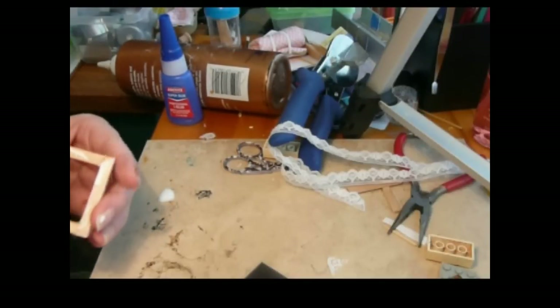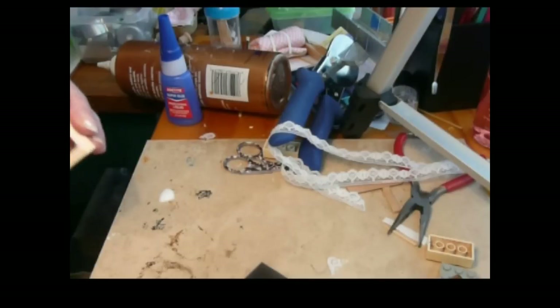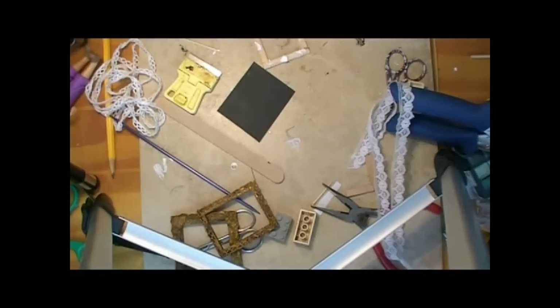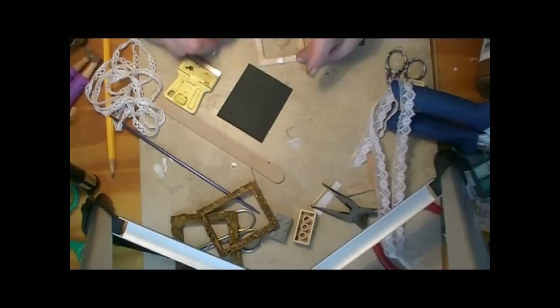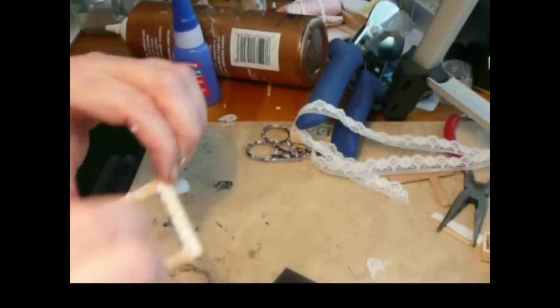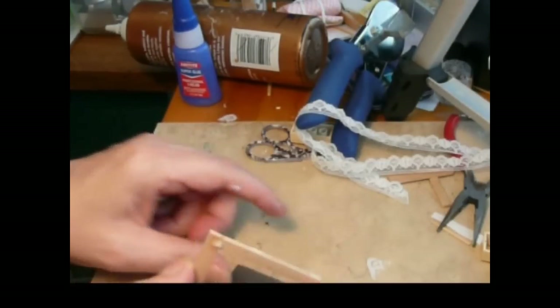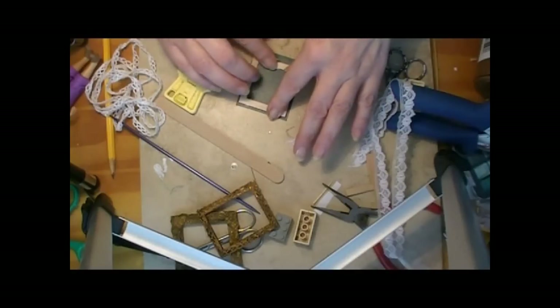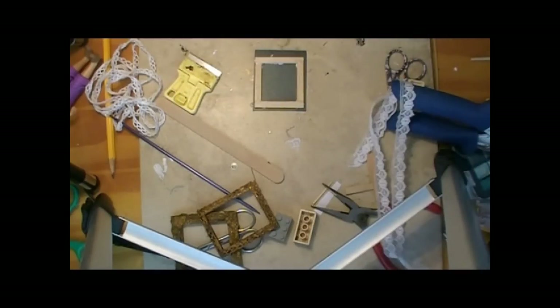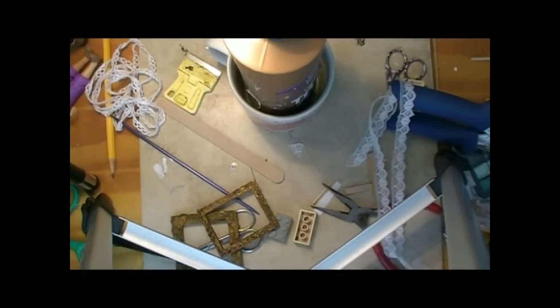I don't want very much glue here. If you have Yes Paste like we use for wallpapering in dollhouses, that would be a good thing to use here, but it's not a necessity. We're putting this paper on so that, number one, it won't fall apart while we're working on it, and also we can disguise it when we paint — it won't really even show. Since I want it to stay flat, I'm going to put my glue mug right on top of it to hold it down flat until it's dry.